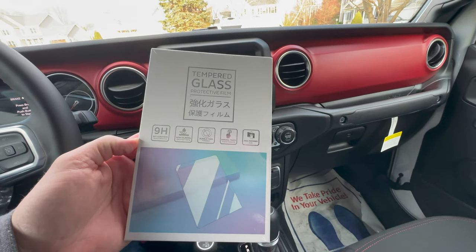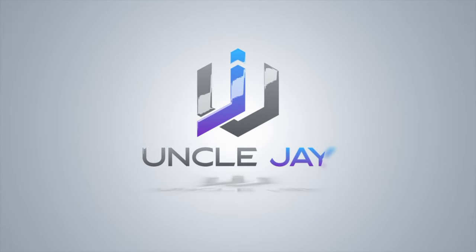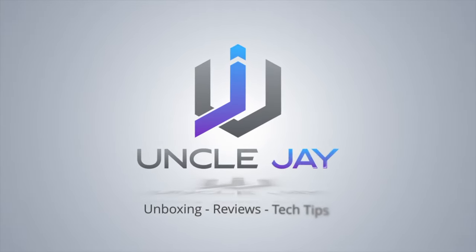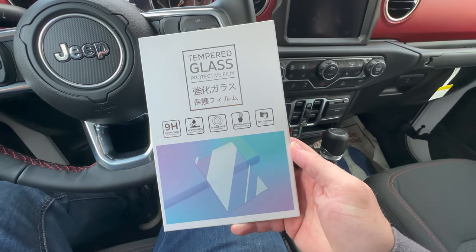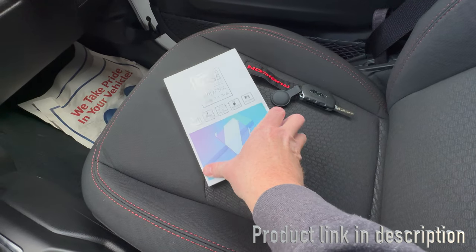What's up everybody, welcome back to my channel. I've got a screen protector here for my Jeep Gladiator — let's check it out. Welcome to a slightly different format unboxing.